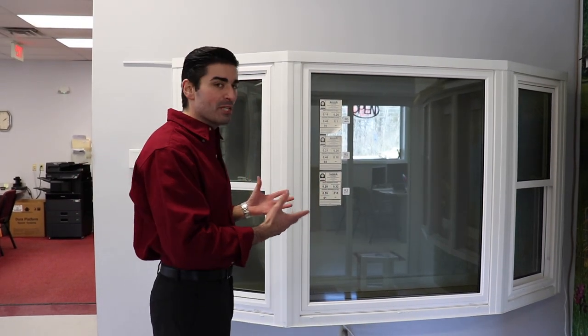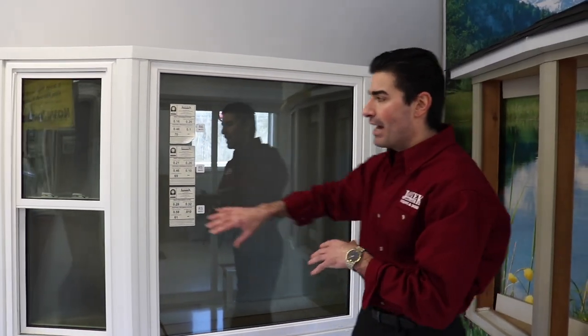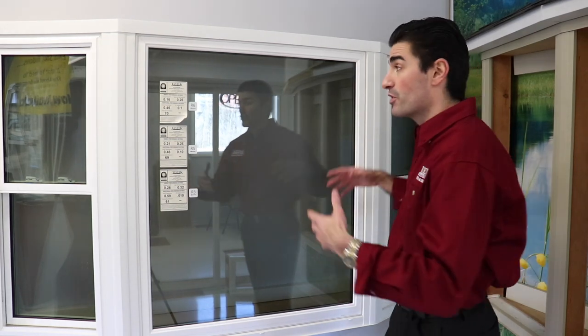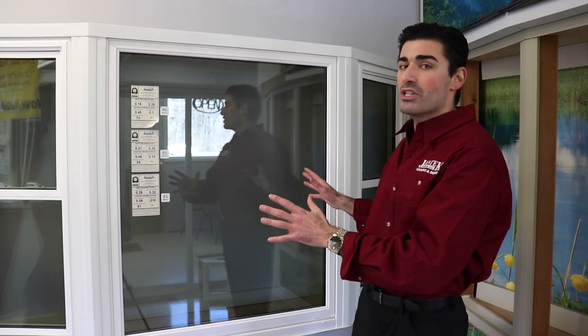First we're going to take a look at the bay window. The way these are usually made up, you have a large picture window in the center — a non-operable window — and it's flanked on either side by operable windows. Here in the showroom we have on display two examples of double-hung windows. This is from the exterior, from the outside of your home. You can also put in different windows such as casements, pretty much whatever would fit and whatever you would prefer, but these are the ones we see most commonly.